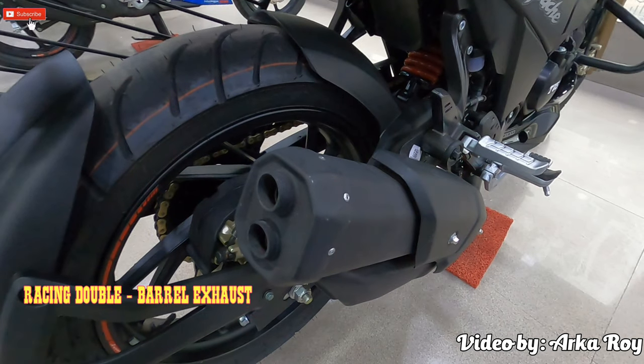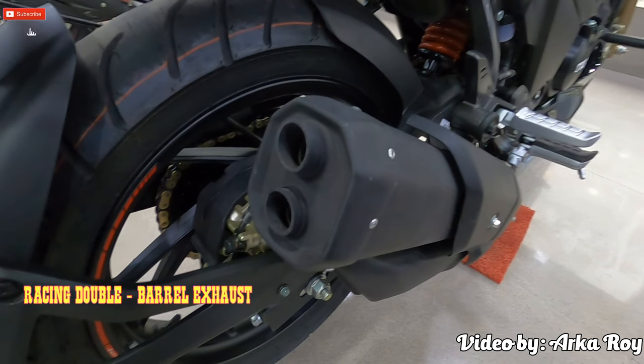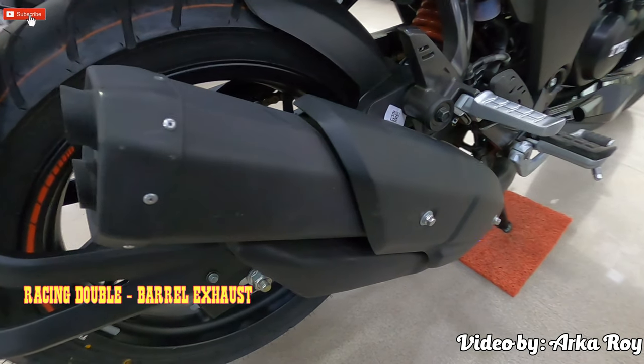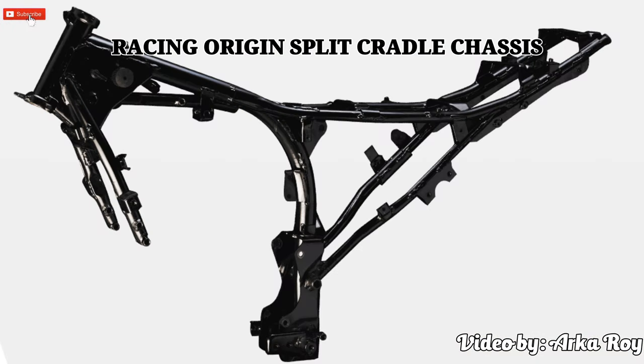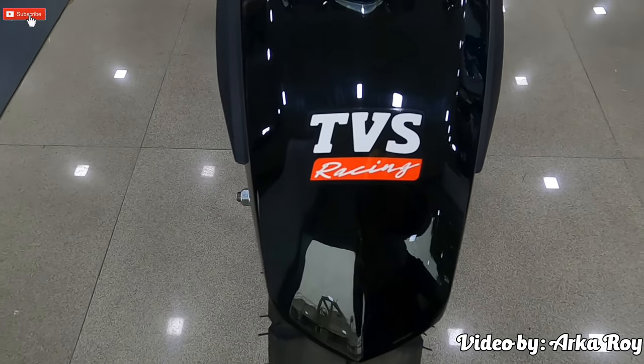The racing double-barrel exhaust empties gases from the combustion chamber faster, increasing the engine's horsepower while retaining the same exhaust note that has always been music to our ears — the RTR's signature racing exhaust note. TVS Motor Company's patented double cradle synchro stiff frame, engineered using multi-body dynamics analysis, gives an optimized vehicle layout, increasing stability by 25% and setting the benchmark in its class for excellent riding dynamics.